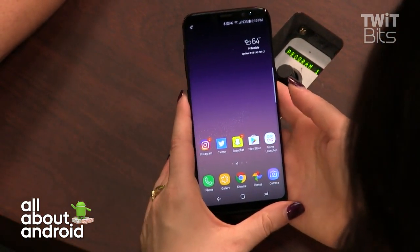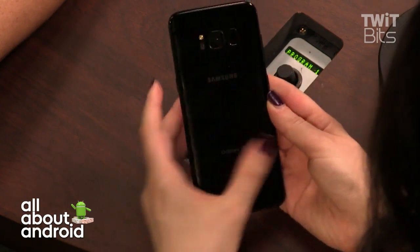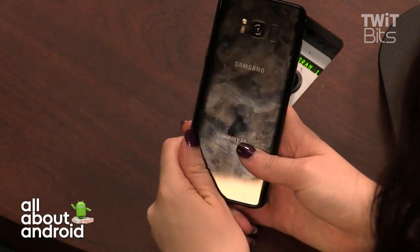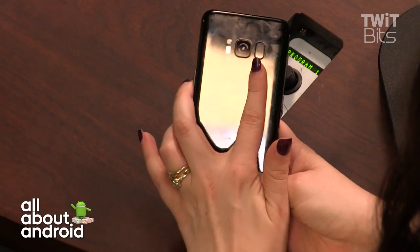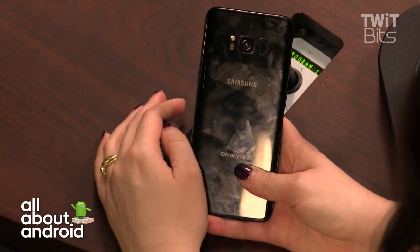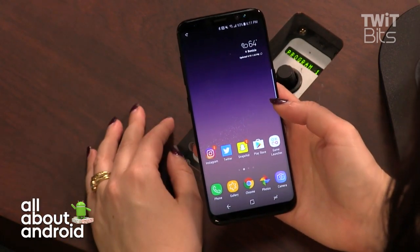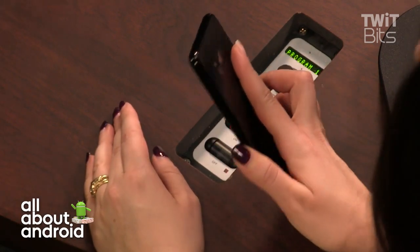This is the midnight black colorway; there are two other colors available. It picks up scratches and a lot of fingerprints, so you'll be cleaning it constantly. Part of the issue is that the fingerprint sensor is on the back, flush-embedded with no raised edge, so when you reach into a pocket or bag you can accidentally smear it.